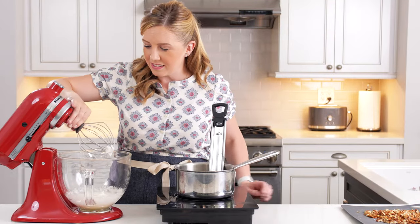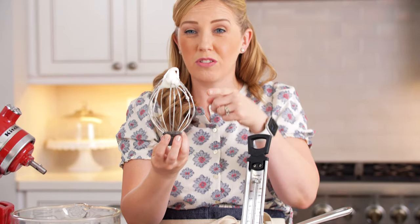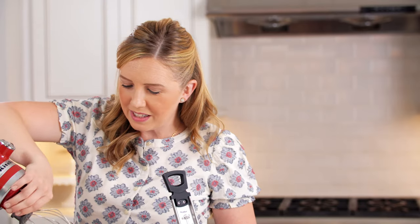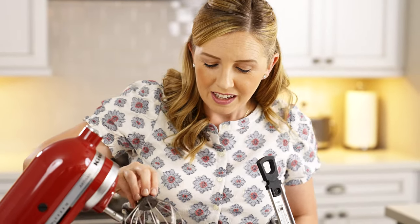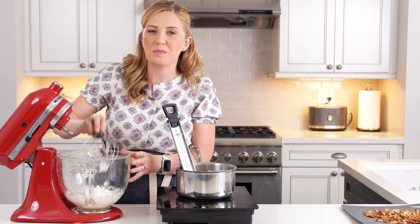When you're looking for stiff peaks, you want to be able to pull your beater off, flip it over, and it should hold its peak. If it's flopping over, you're not quite there yet. It's easiest to get there when you use a whisk attachment. Now we've got good volume, and when you lift the attachment out, it holds these nice clouds of whipped egg white — those are stiff peaks. You don't want to go too far or you'll risk breaking your egg whites, so once you reach the peaks, go ahead and take the whisk attachment out.